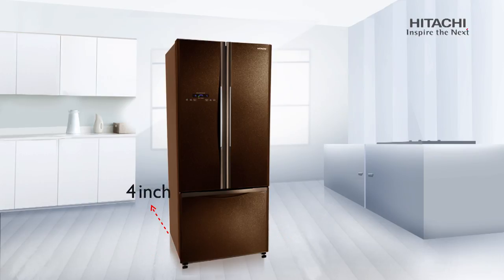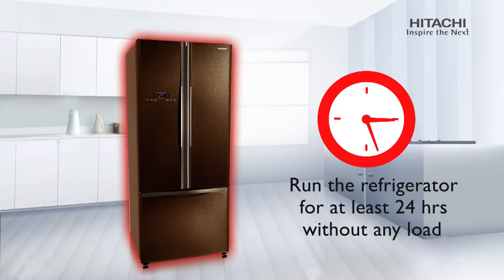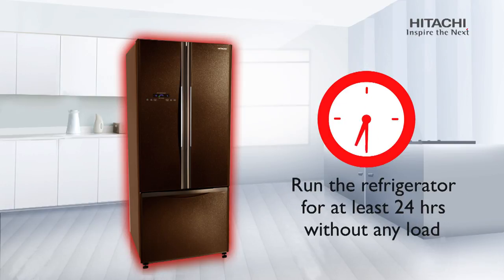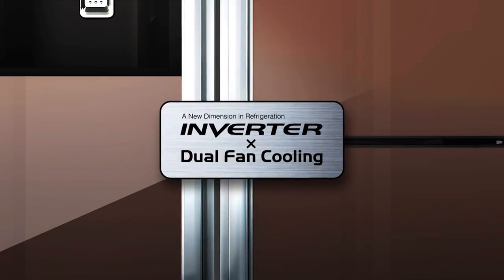At the back, there should be at least 4 inches of free space, and there should be a minimum of 12 inches free space at the top. When you turn the refrigerator on for the first time, make sure you run it for at least 24 hours without any load.